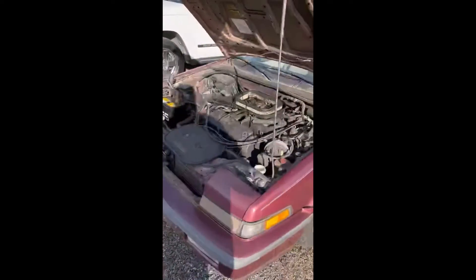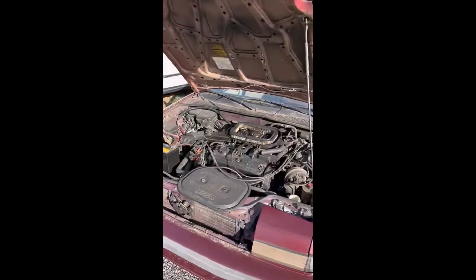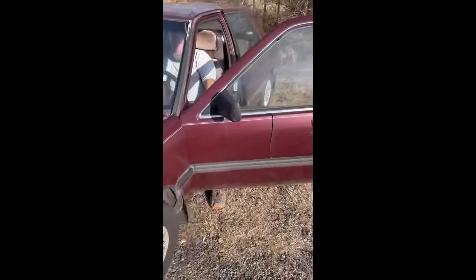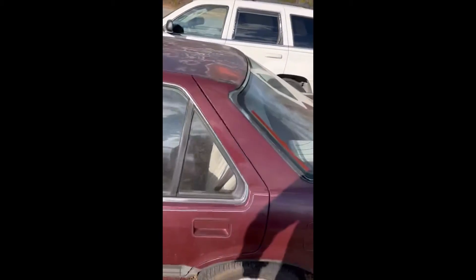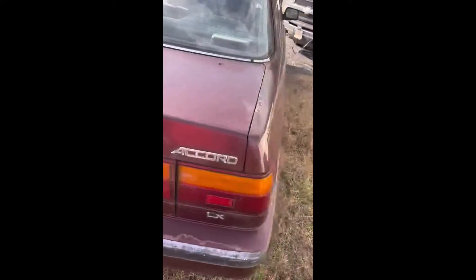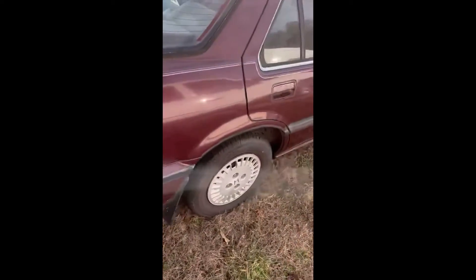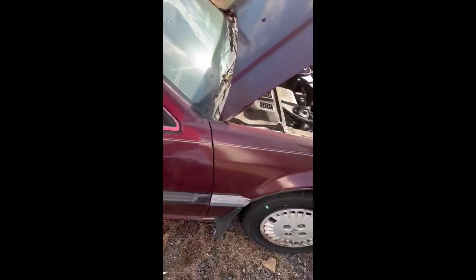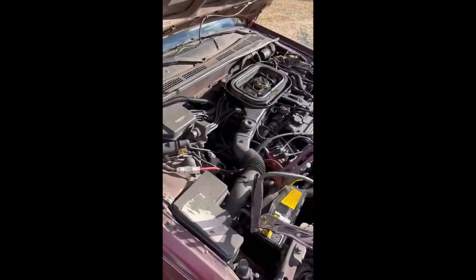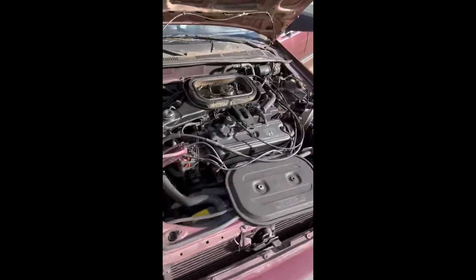We've got an 89 Honda Accord, 236,000 miles. The body is fairly straight, has paint loss. It's a Honda Accord LX. The body is straight, and it's been sitting a couple of years. The lady said her son used to drive it to high school.